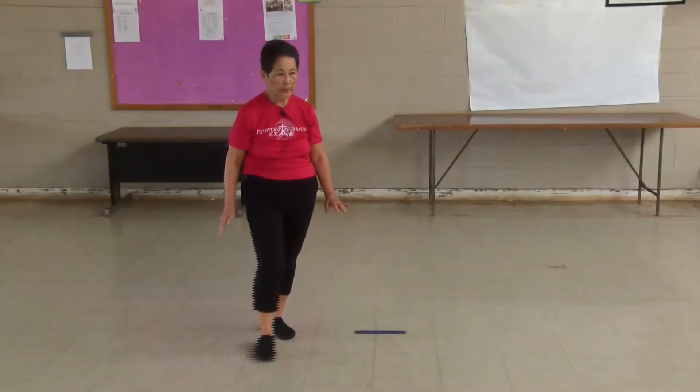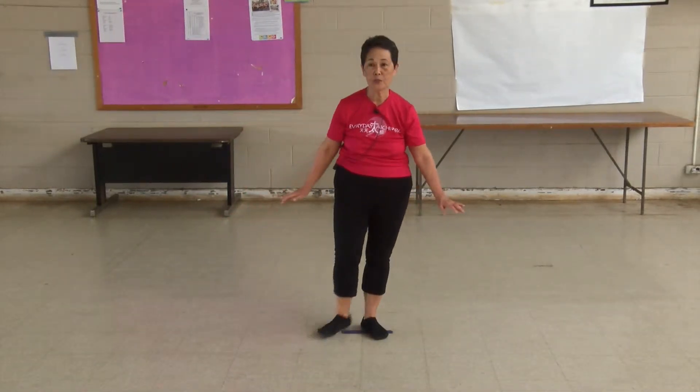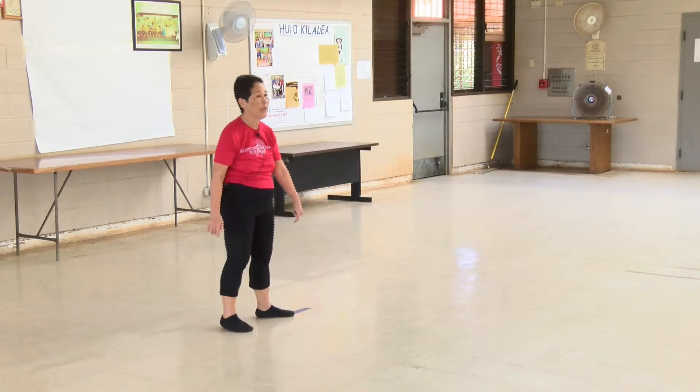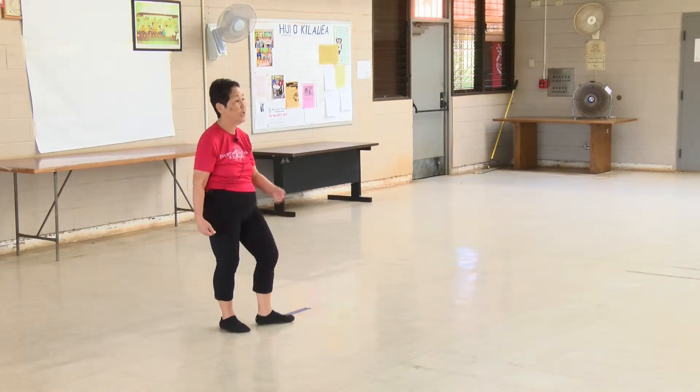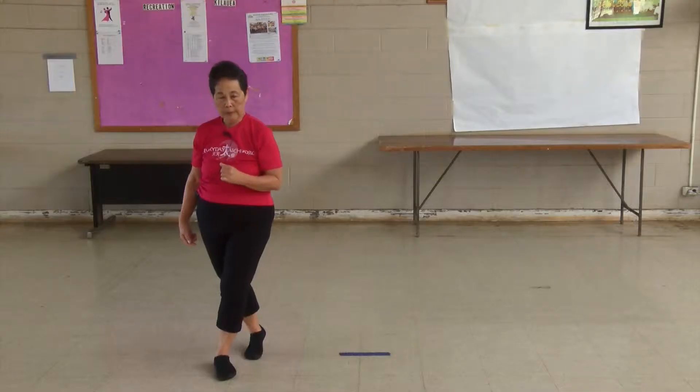We talk about it and we think, well, that's the way it is. And we kind of gloss over it and say, just forget about it, that's easier. But I'm going to come back to it because I like things to be challenging for me and challenging for you.